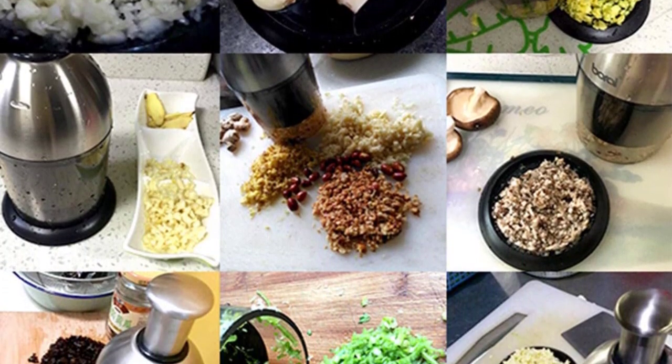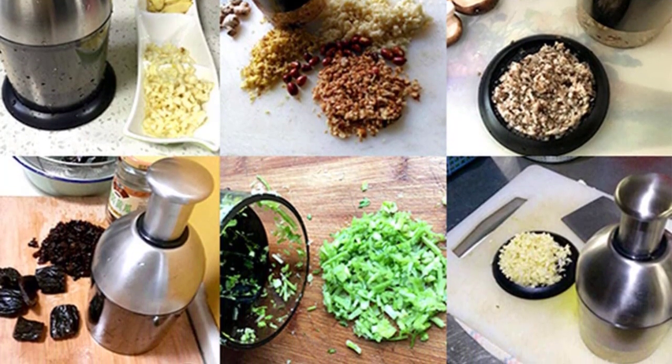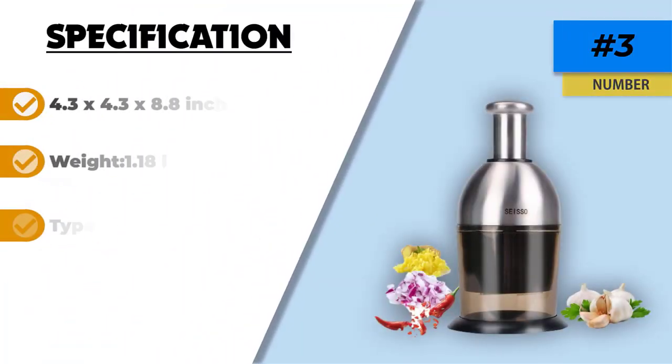It comes with an ergonomic design that is easy on the hands. When you press the handle, the blade rotates 24 degrees automatically. This is one of the reasons why this chopper is super efficient for chopping garlic, among other ingredients.